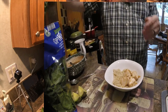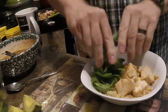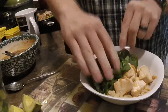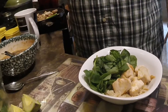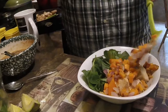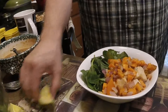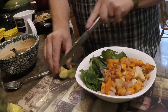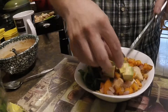Then we're going to lay some spinach — break it up a little bit and make a nice mound of spinach on the side. Now we're going to take our wonderful sweet potato and onion mixture that's been baking in the oven and put a spoon of that over the top like so. Then we're going to take a quarter of an avocado, peel it, slice it up, and lay it on there.